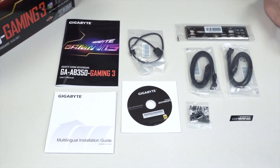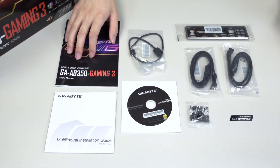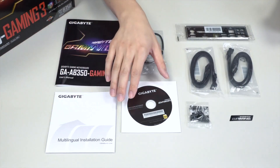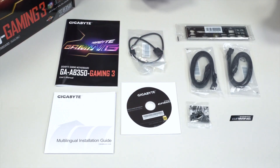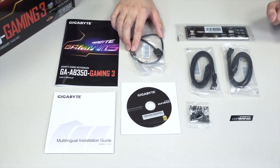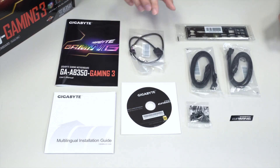Here are all the accessories laid out so you can see what comes in the box. You have the AB350 Gaming 3 user's manual, a multilingual installation guide, and the driver disk for the motherboard. Make sure to visit the Gigabyte website under your product category to get the most updated drivers. You also have an extension cable for the LED pin headers that supports the bottom pin header for RGBW or RGB UV LED strips.